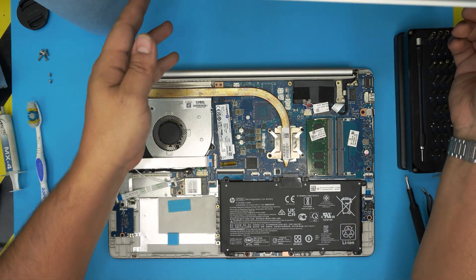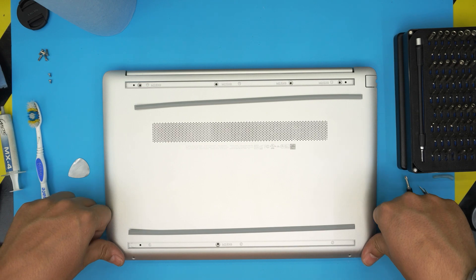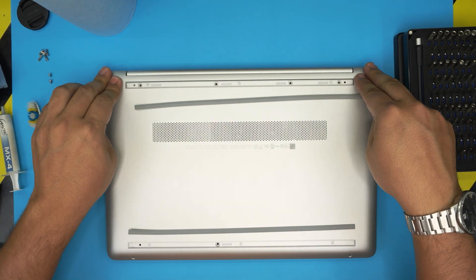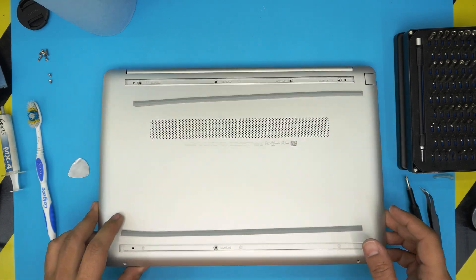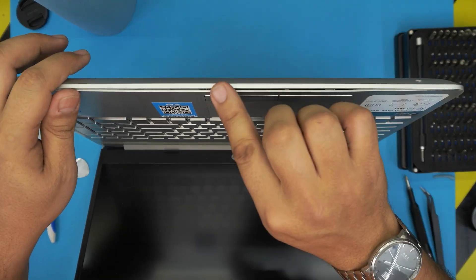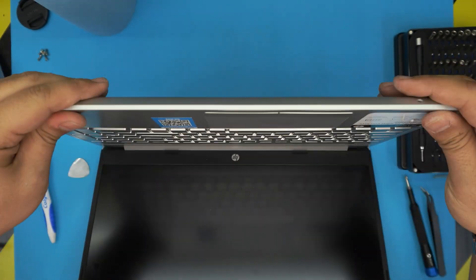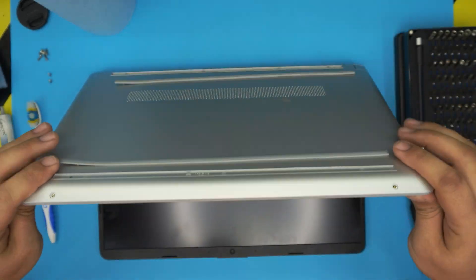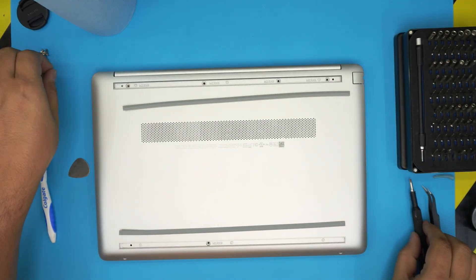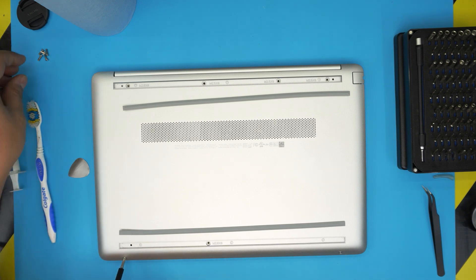Grab the bottom cover, place it straight on top, squeeze the front corners, then the back corners. Make sure you don't click on the sides yet. Open the laptop slightly to check for any small gaps in the openings — just pinch them together and they'll snap into place. Close the lid and put the two short screws in the front end, then the long screws at the back end, and replace the rubber covers.